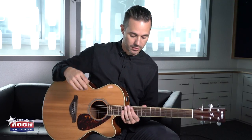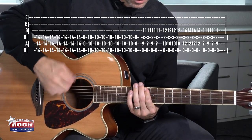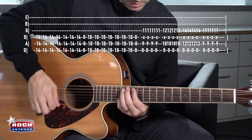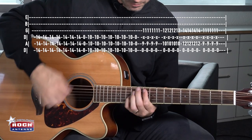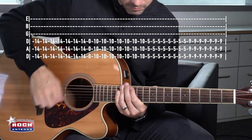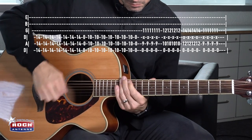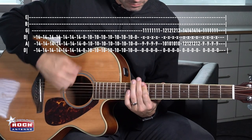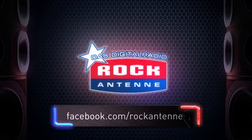And then the chorus goes like this. And there you have it. Rock Antenne — der beste Rock non-stop. Don't forget to subscribe to our channel.